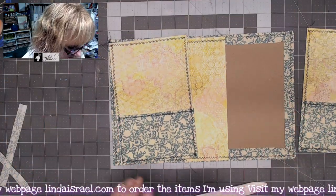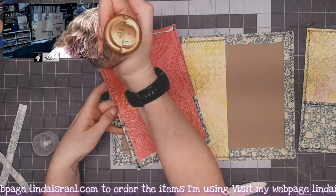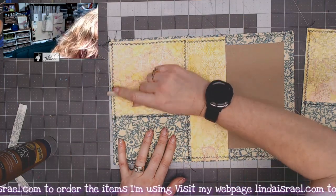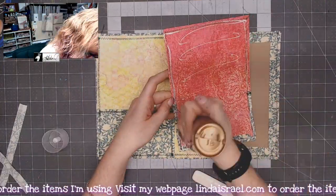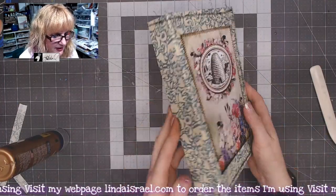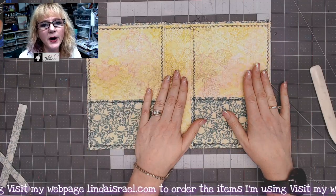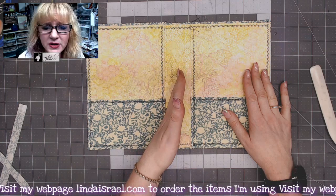Now let's go ahead and put the side panels on. You can see how it's coming together — I'm putting some glue across here and lining it up and matching it to the spine piece, then pressing it with my bone folder to make sure it's adhered. And you've made a cover! It's going to be nice and sturdy because we used two layers of chipboard.